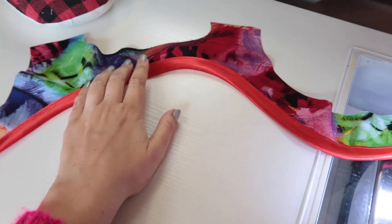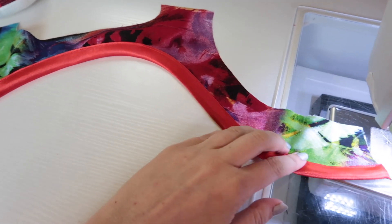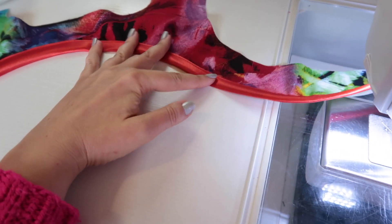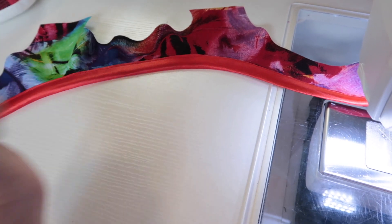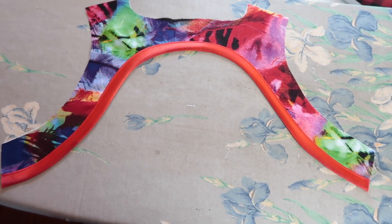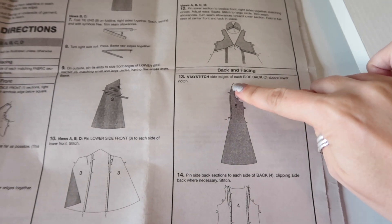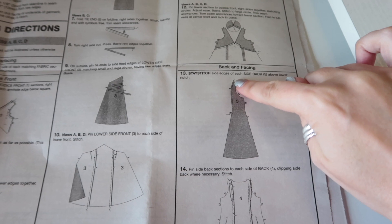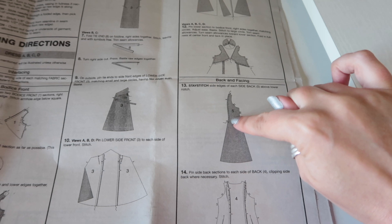I need to give this a good press to make that edge nice and crisp. I like this method for facings because the bias binding gives the edge a little weight, which should help it stay inside the garment rather than flipping outside. All nice and pressed, lying flat. The next thing I'm going to do is work on the back panels — stay stitching the side edges of the side back above the lower notch, from the top shoulder seam down to the lower notch on both side backs at half an inch.